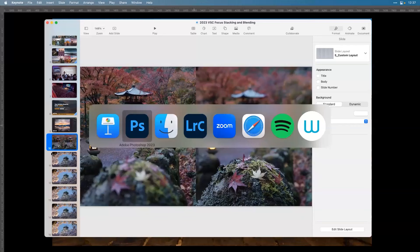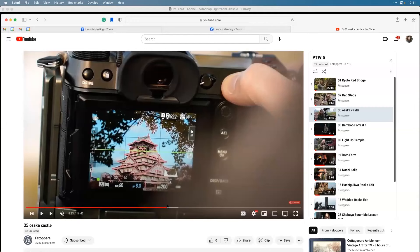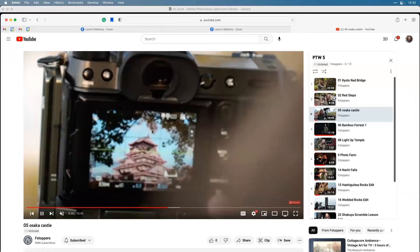Let's look at something more complicated - this is the Osaka Castle image with different levels. I'm doing this in camera, rolling through the focus on my own manually using autofocus. I'm focusing on the background, then moving the autofocus point to other areas of focus, taking a photo, then moving that focus square - focus one, two, three, and four.